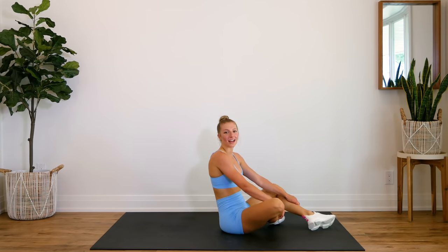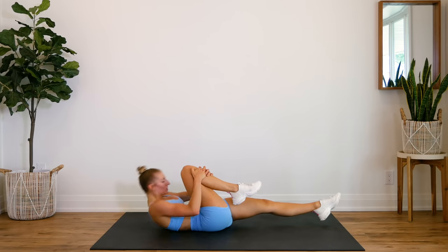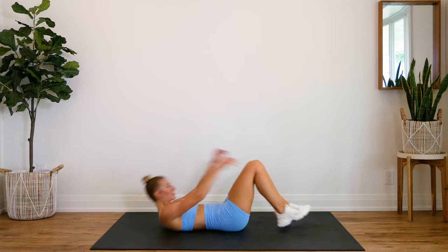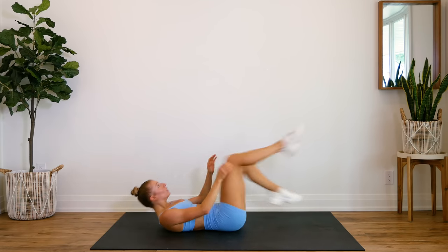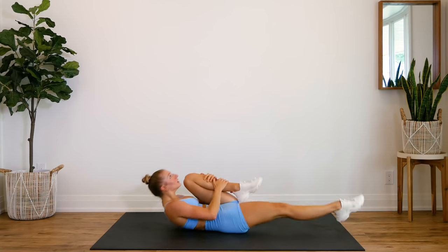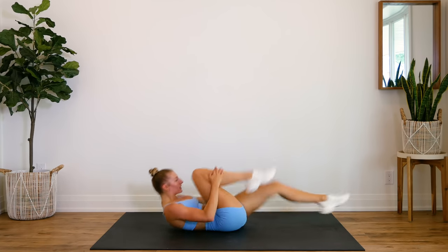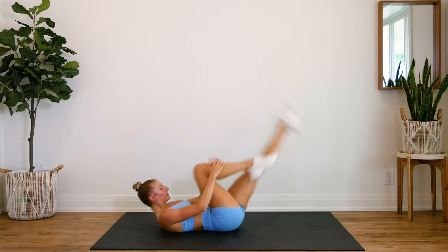Nice job guys. Alright — last exercise. Instead of just grabbing your knee, I want you to focus on pulling yourself in, squeezing those abs. We only have 30 more reps to go and then you're done. Here we go in three, two, one, let's go. Ten, nine, eight, seven, six, five, four, three, two, one, let's go.